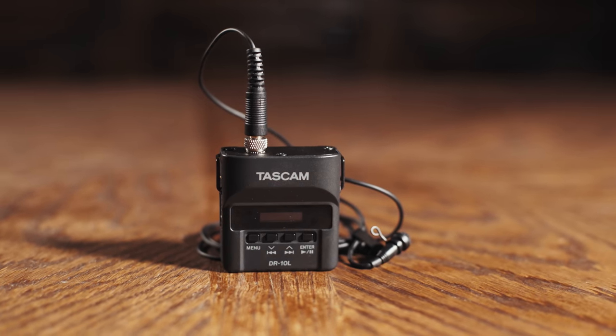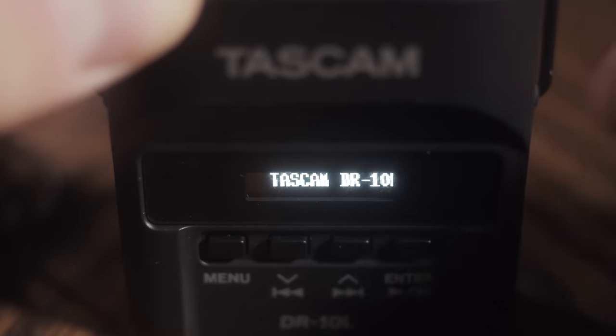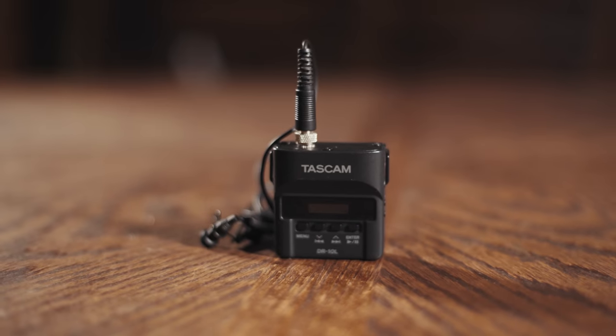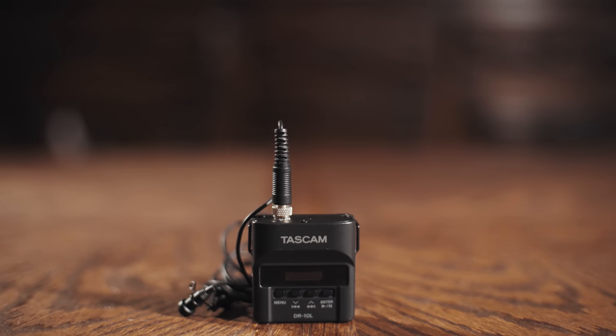Out of the box, you get everything you need to record high quality audio, but after using this recorder for a few years now, there are some accessories that I've bought for it that I would highly recommend having in your gear bag as well. Today I want to share with you four of these pieces of equipment, but if at any point you get bored, all of the equipment I talk about is linked down in the video description next to the like button.